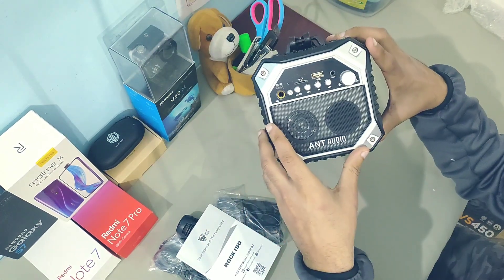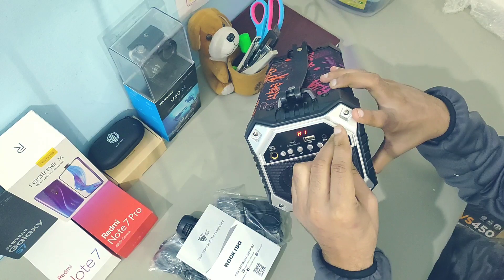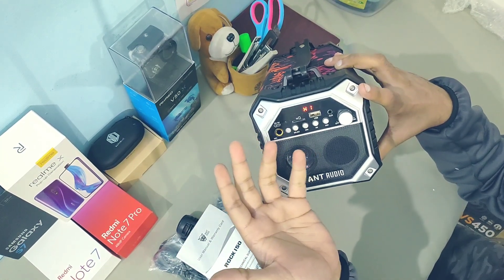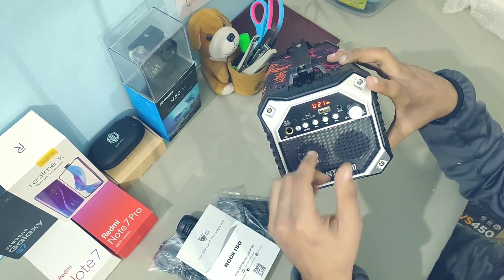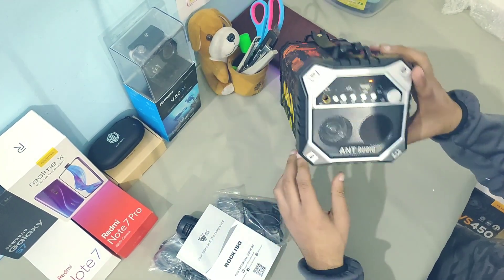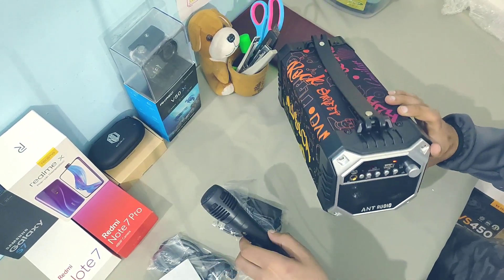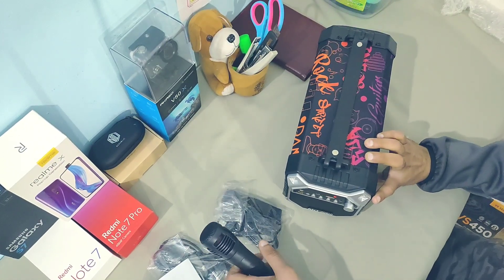Let's switch it on. You can switch this speaker on from the volume knob, and it says 'Bluetooth device is ready to pair' when you switch it on. First of all, I'd like to check its microphone because they have termed this speaker as a karaoke machine.